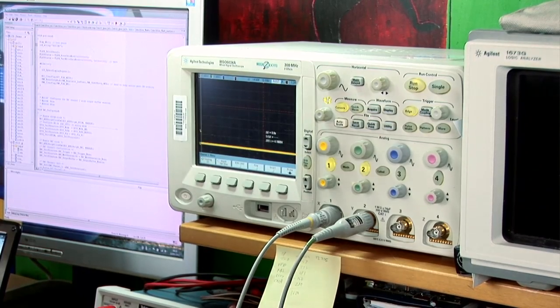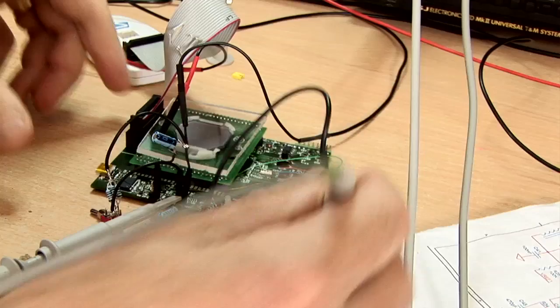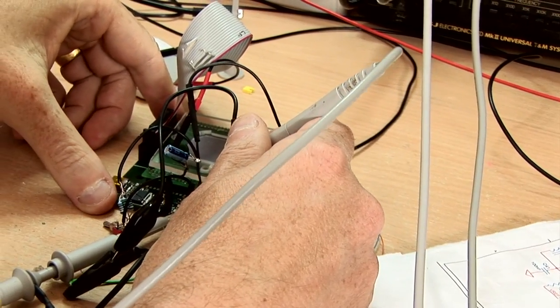The first version that I made didn't look very impressive — it was a little board with some electronics. In order to test it in the pool I had it strapped to my arm with rubber bands in a plastic bag, so it was a bit of a contraption to start off with, but it did the job.